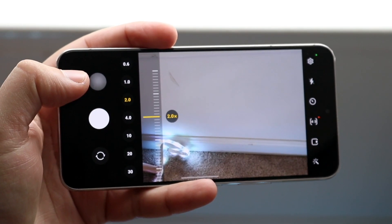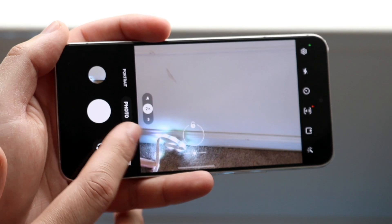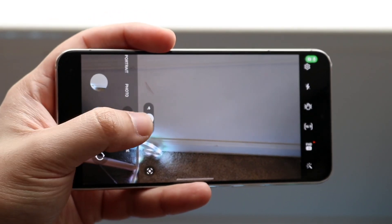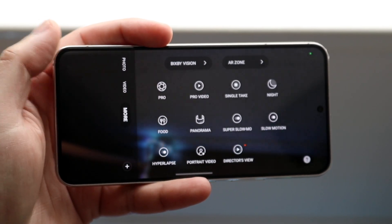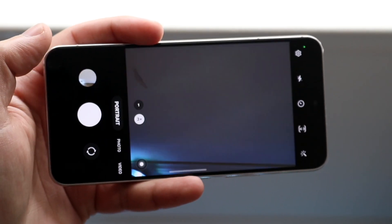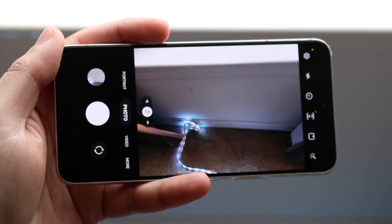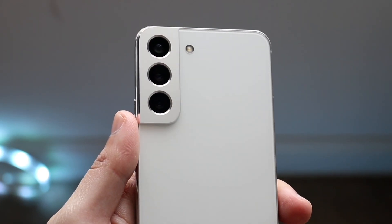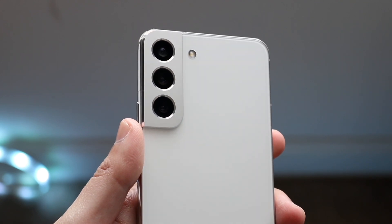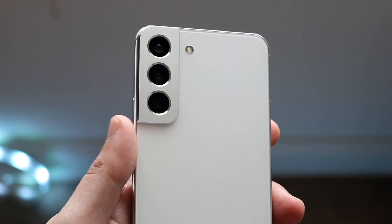Moving on to the camera side of things — this phone has that triple camera setup on the back: a 50-megapixel wide-angle lens, a 10-megapixel telephoto lens, and a 12-megapixel ultra-wide camera. On the front it has a 10-megapixel wide-angle lens. In my opinion, the Samsung Galaxy S22's camera was very good and it still is a very solid camera. It's not perfect, but it really does get the job done, and the photo and video quality from this thing is very, very good.